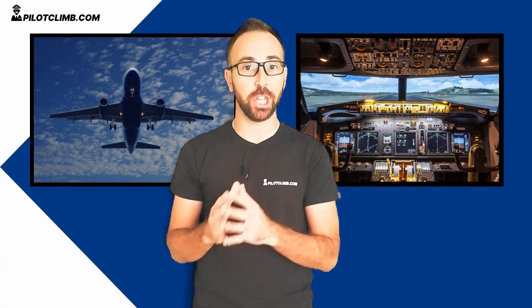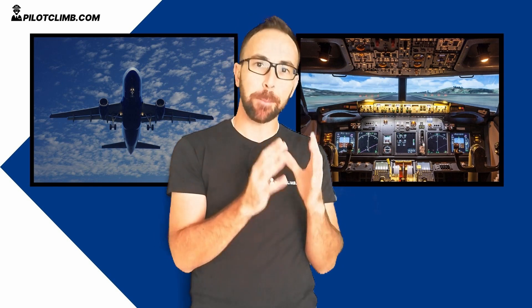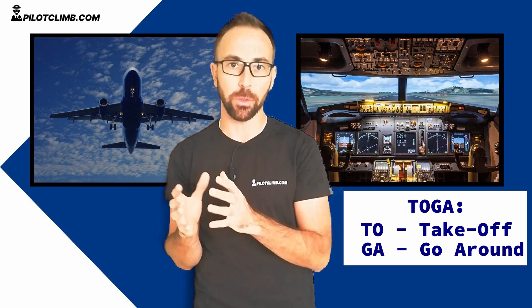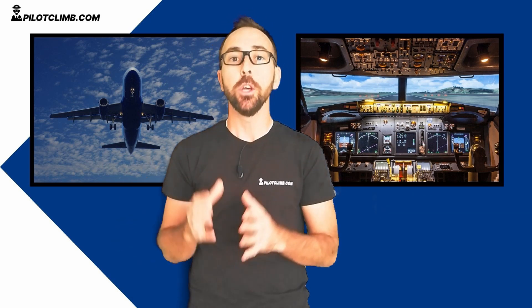Now we know where the TOGA switches are located — let's talk about what they are. If you think about what TOGA means: the first two letters, TO, means takeoff, and the third and fourth letters, GA, means go around. So as you can already imagine, you use the TOGA switches when you're doing a takeoff or a go around.